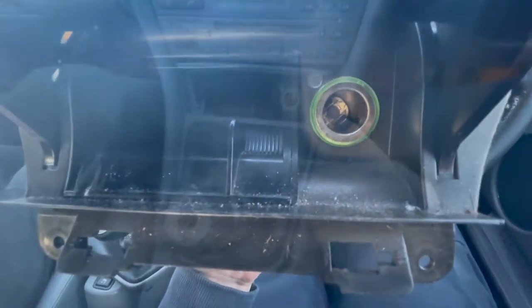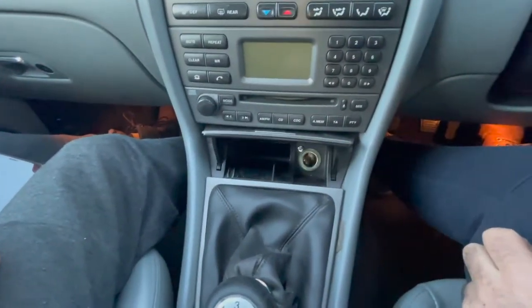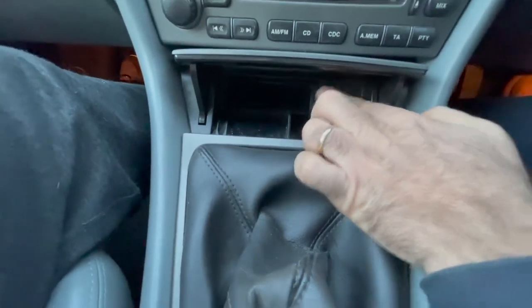Very easy, isn't it? This small switch allows the ashtray door to be closed. The switch is almost invisible, so it doesn't spoil the design integrity of this gorgeous interior.